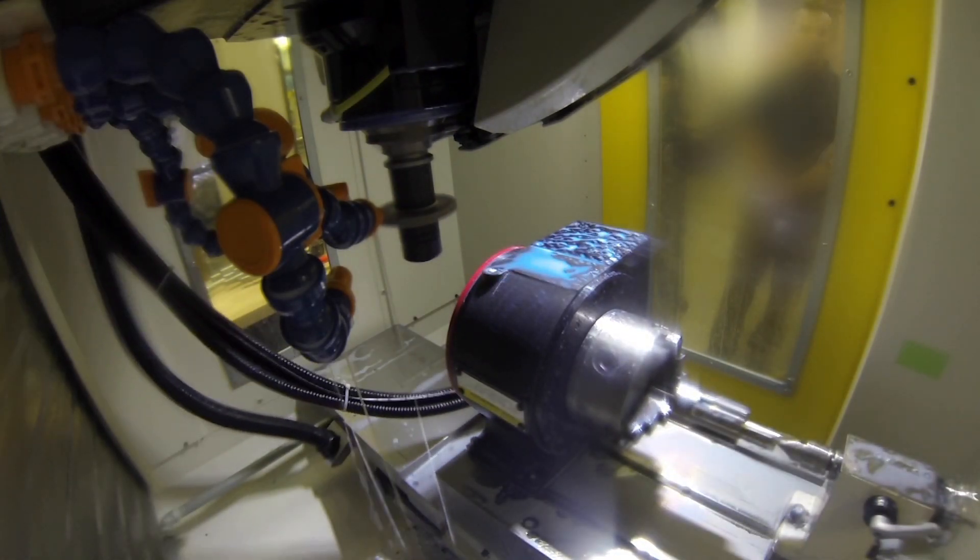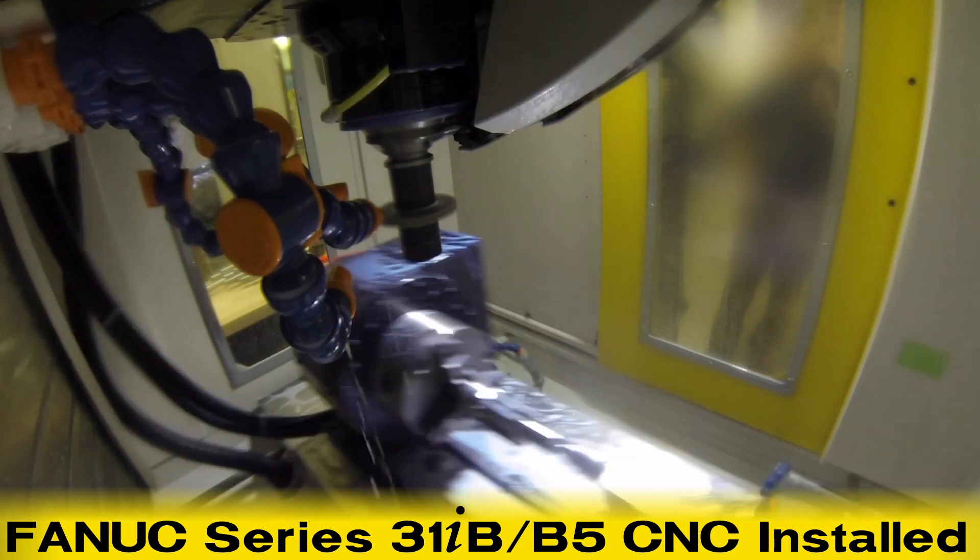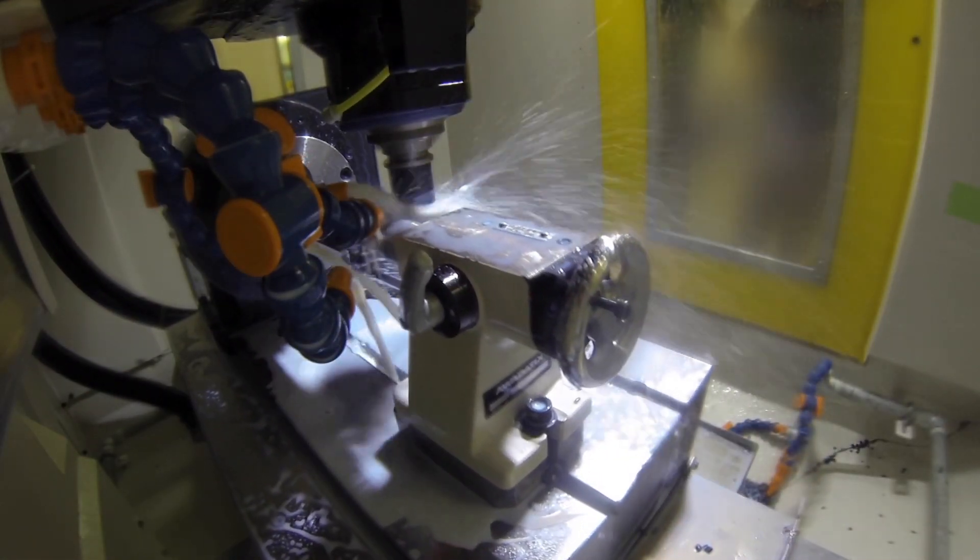At the core of every FANUC ROBODRILL is the world's most reliable CNC controller, the FANUC CNC 31IB B5, installed for high precision control.